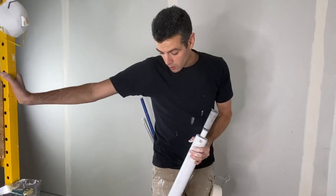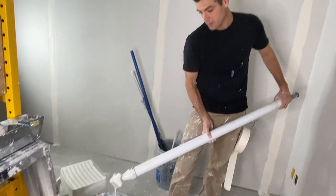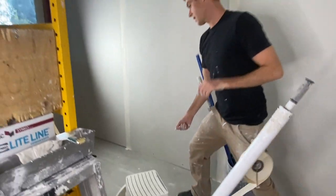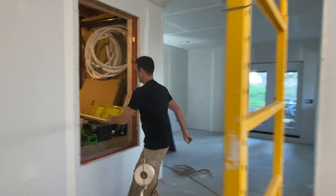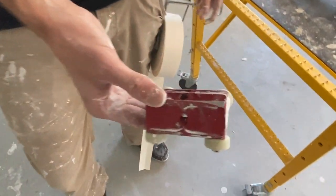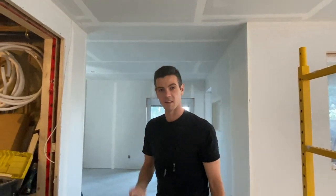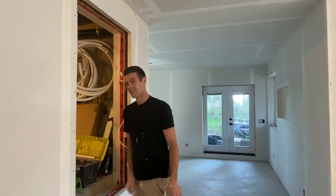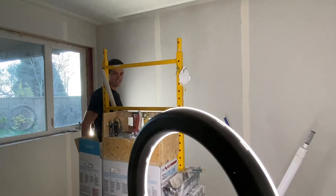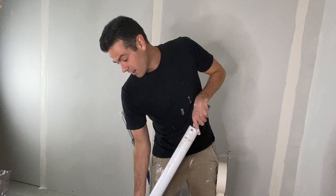So what are we going to use? We are going to be using the mud tube with the corner applicator, and I actually have a second one of these. Let me show you what it looks like — it's this little red choo-choo train tool. I actually found this one on the ground outside a bank one day; some taper was in a rush to cash his check and go to some unsavory place.